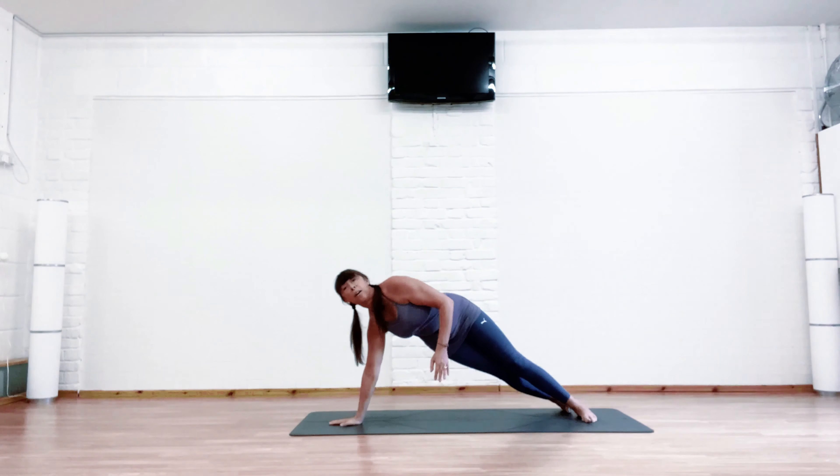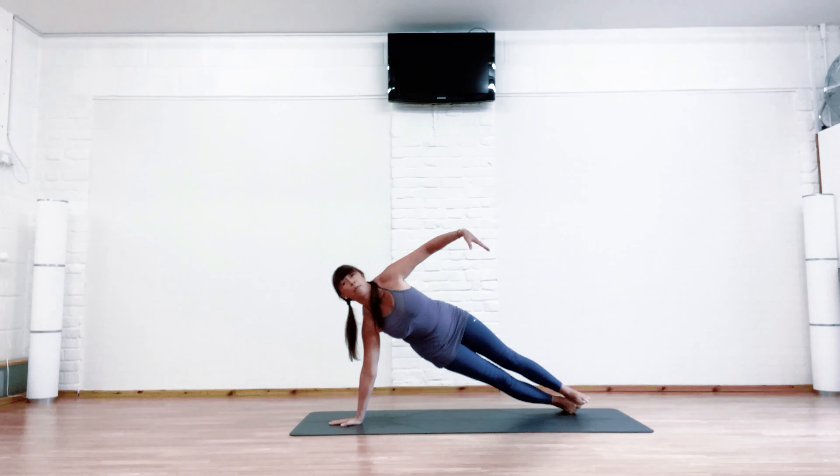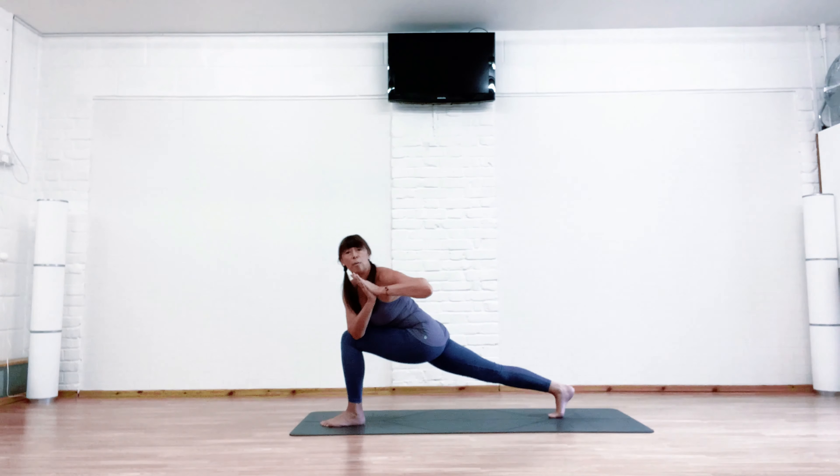Step back into side plank. Remember, if you want a more gentle version, you can drop that lower leg to the center. Here comes a tricky bit — engage the core muscles; we're going to push up into a revolve lunge.